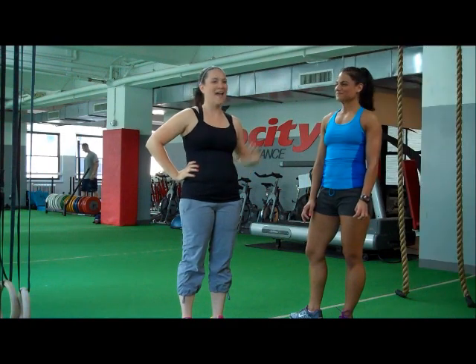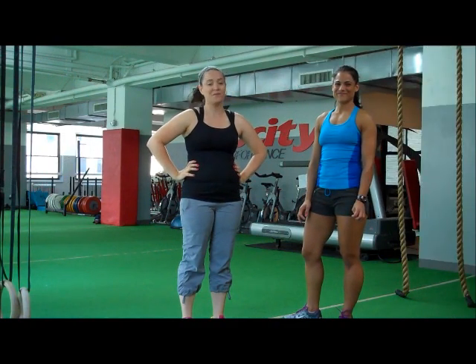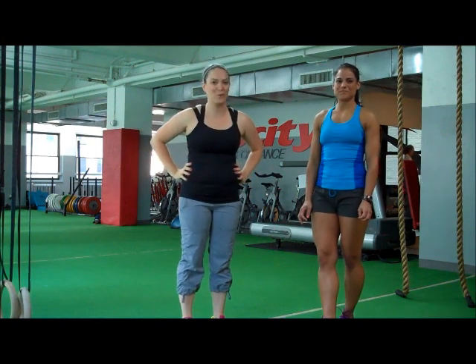Today I'm here with Angie and she's my personal trainer and she is going to kick my butt and give me the perfect Olympian body. We're going to show you how you can get one too.